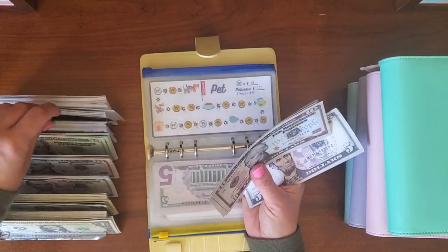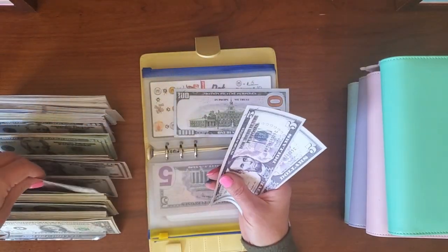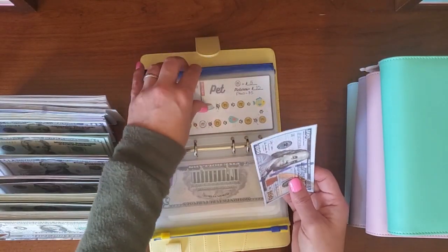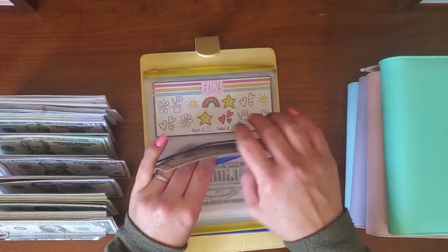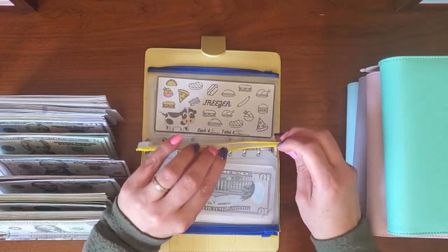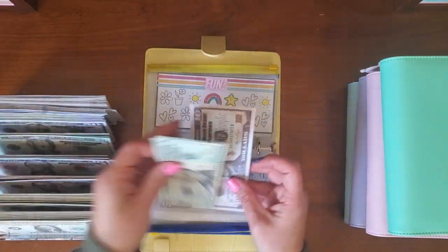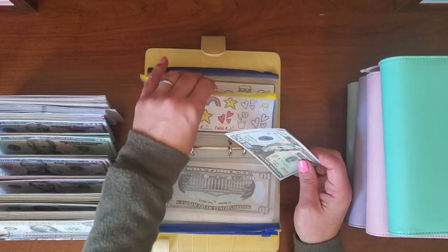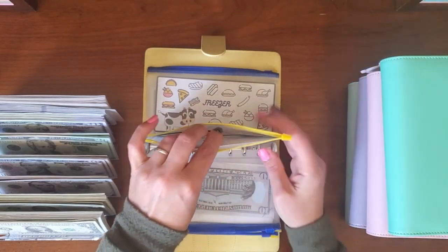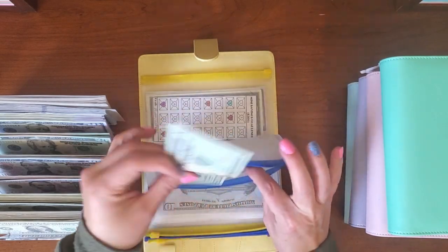Let's grab a $100, and then $10, so $110. For fun, I have $10, $20, $30 — I'll grab a $20 and still have $30. For the freezer challenge, we have a $20 — that's good.